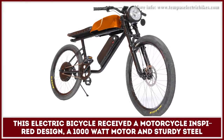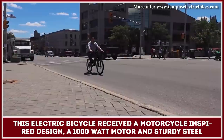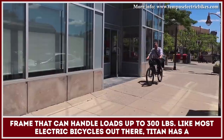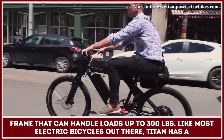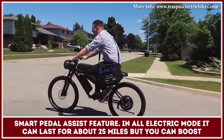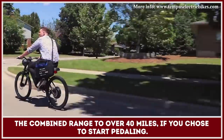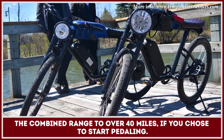This electric bicycle received a motorcycle-inspired design, a 1000-watt motor, and a sturdy steel frame that can handle loads of up to 300 pounds. Like most electric bicycles out there, Titan has a smart pedal assist feature. In an all-electric mode, it can last for about 25 miles, but you can boost the combined range to over 40 miles if you choose to start pedaling.